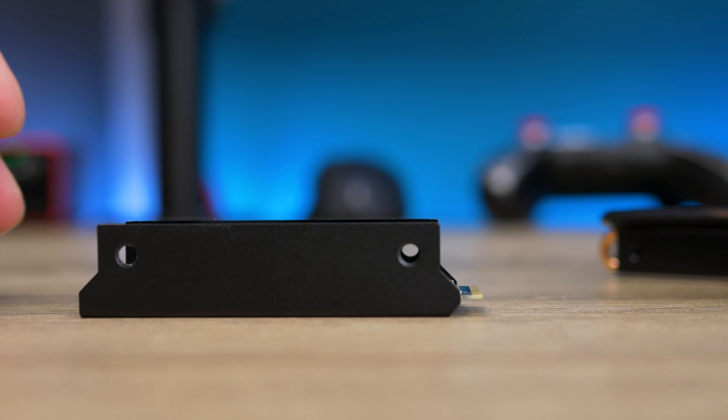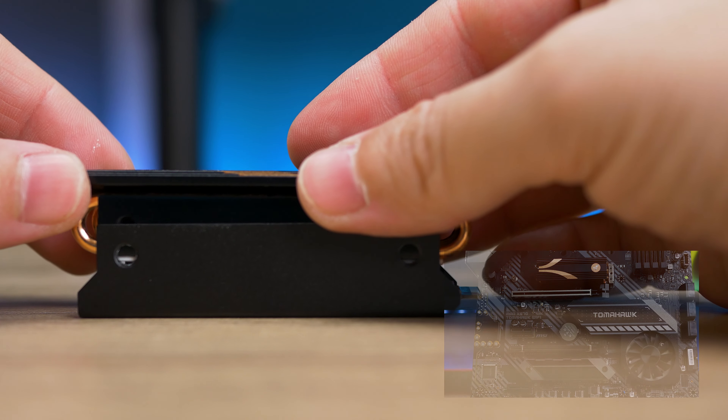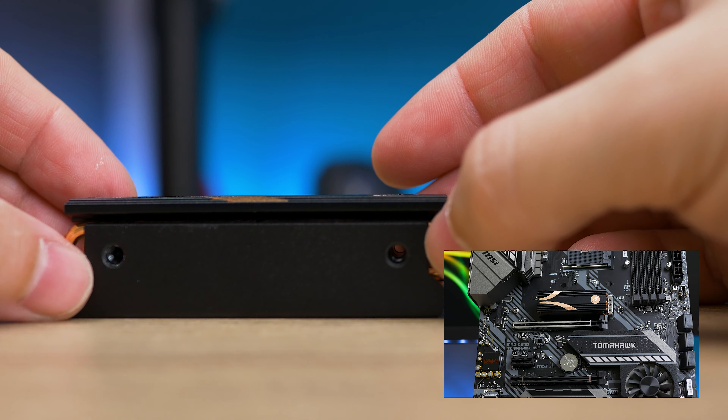If you have a board that already has some kind of a heatsink, you are good to go, but if your board has got none, I highly recommend you get this one.